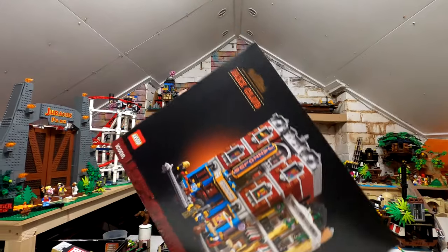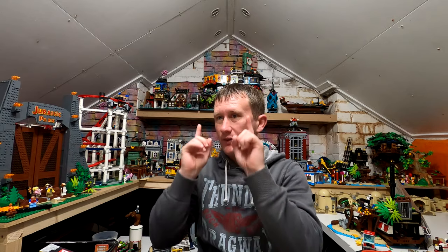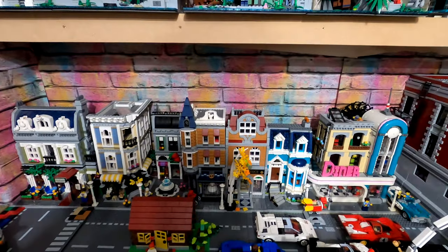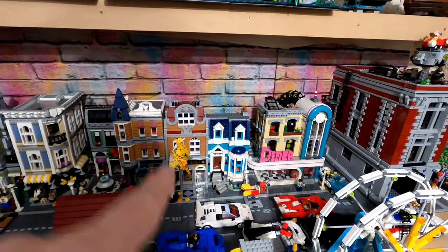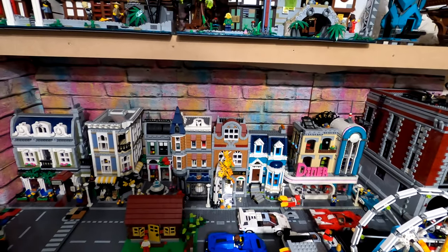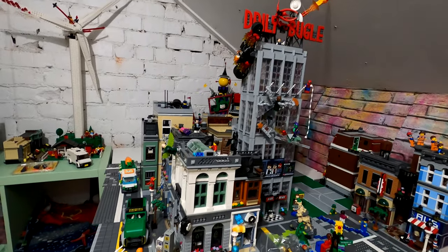Hello and welcome. Today we're about to unbox the new modular, get it built, and then try and get it laid out either within the theme park area or the LEGO city. We'll add it into the main street strip, or consider any of the other options - including placing it into our new superhero section which is the merge of DC and Marvel.